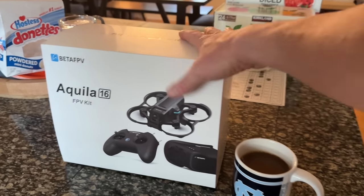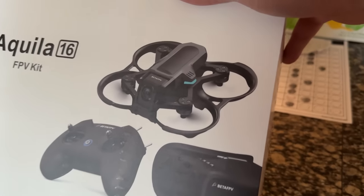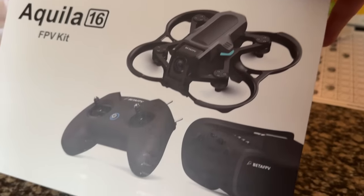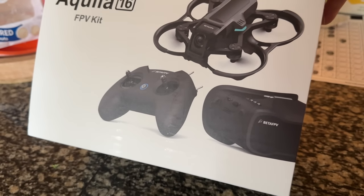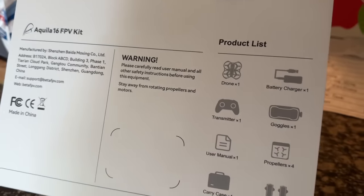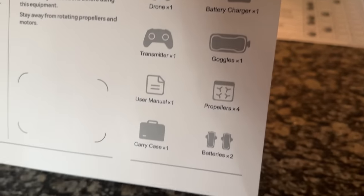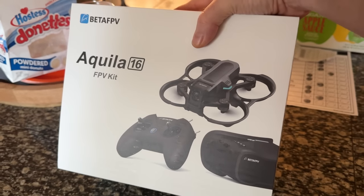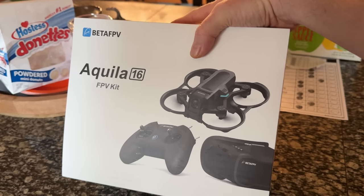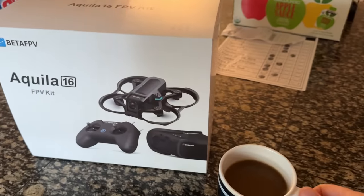I don't even know if I said that right, but this would be a great video. It looks cool — it looks like a little mini Avada, kind of. It looks like a modified version of the previous goggles we've already seen. We'll get into this more on the bench, but I'm going to unbox it for you, show you what's included in this box, what you get, and we'll fly it together as well, hopefully inside and outside today. As long as I don't break it inside, right? Without further ado, let's go ahead and get started with today's video.